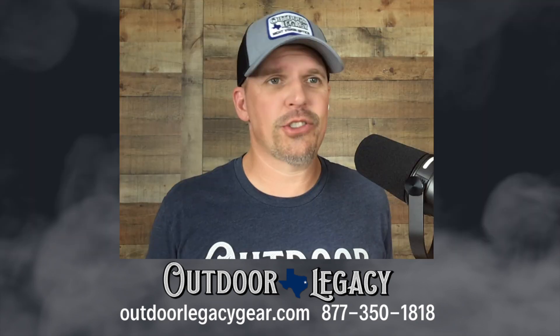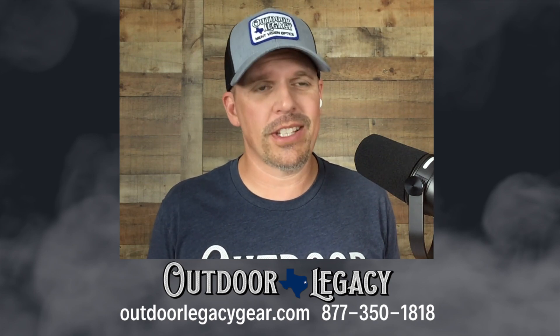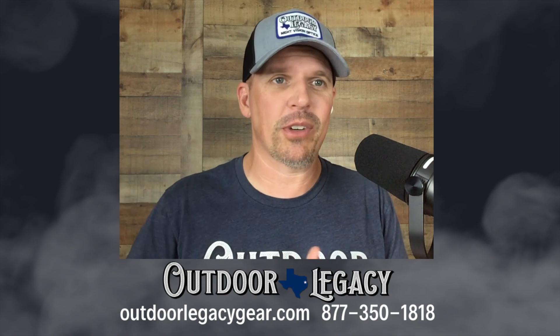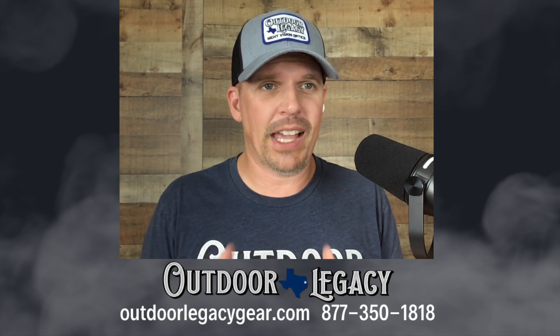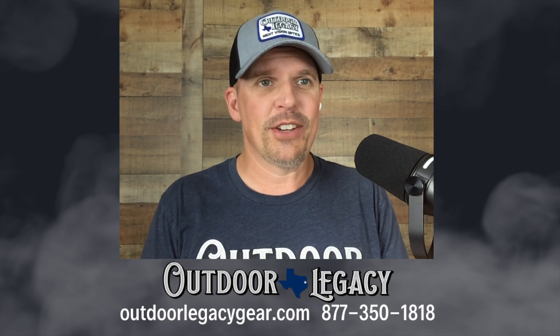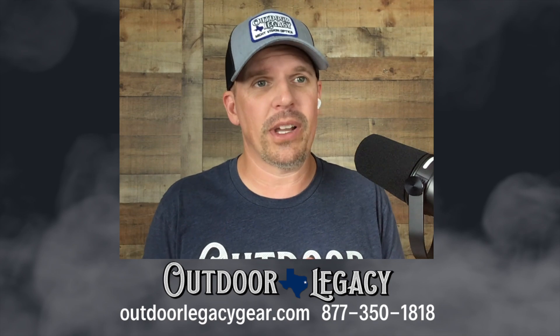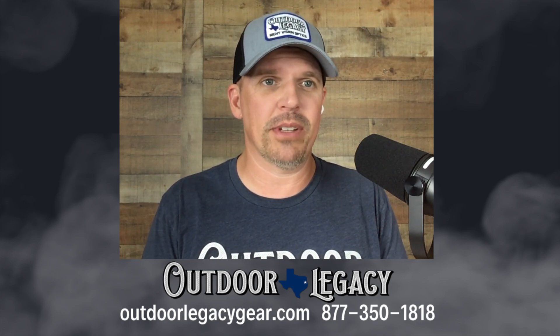So guys, this is a short form review — just something real quick to give you a little bit of info, because some guys don't want to sit there and watch the long review, they don't want all the details. We go into all the details there. Listen, if you're interested in this scope as of today, which is the last couple of days of July and 1st of August, we have these scopes in stock on the shelf, ready to ship. And guys, we are excited about this. We would love to have your business.